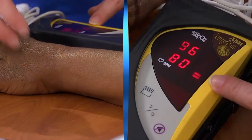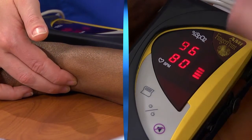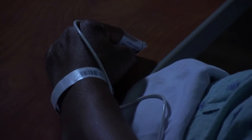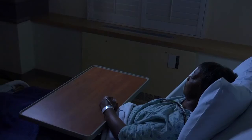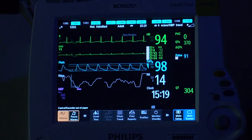Then read the peripheral oxygen saturation, or SpO2, on the digital display. For continuous monitoring, adjust the alarm limits for the SpO2 and pulse rate based on the patient's condition and/or health care provider's orders, and verify that the alarms are preset and on.